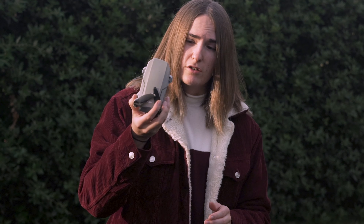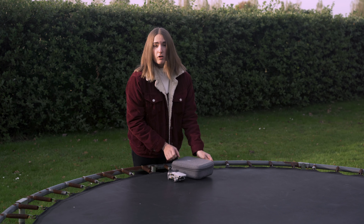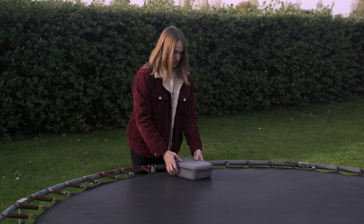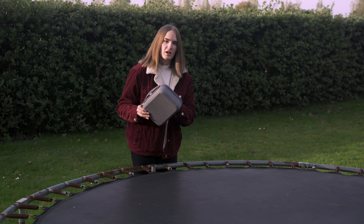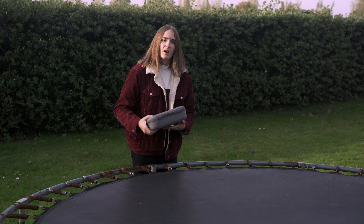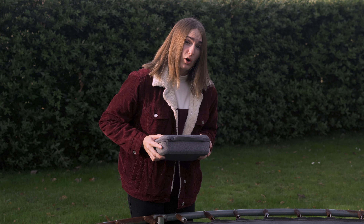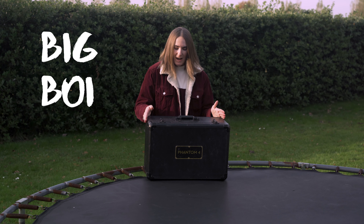So this is the Mavic Mini — tiny little drone, size of an iPhone, 249 grams. I bought it with the Fly More Combo, which means it comes with a nice little carry case. You can just get your controller and your drone, pop them in the case and you're ready to go. This is a lovely small hard shell, pretty solid. I just pop this in my backpack and I'm ready to go.